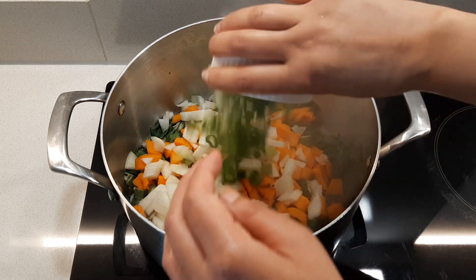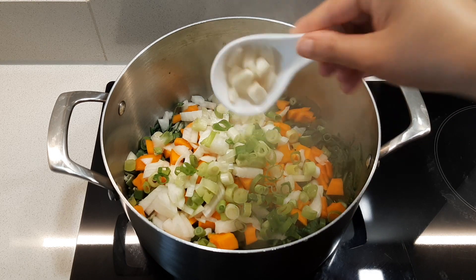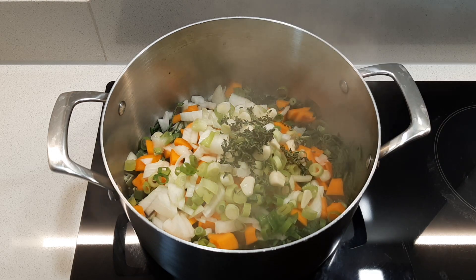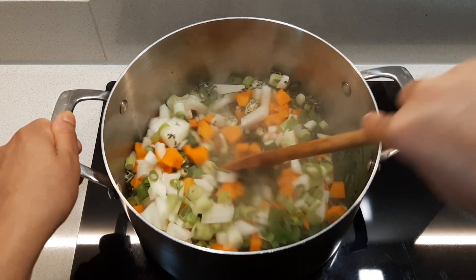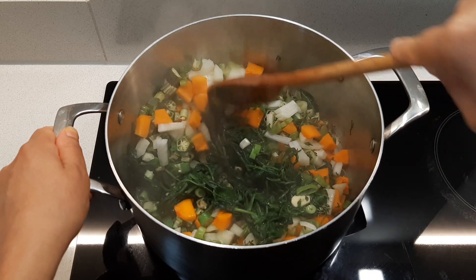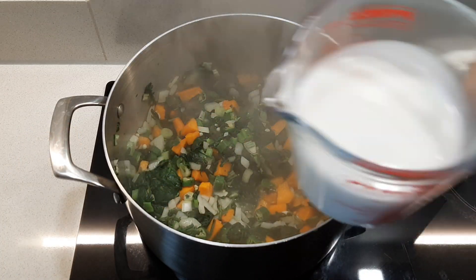Add your spring onions, garlic, and fresh thyme. Give everything a good mix, then add your coconut milk.